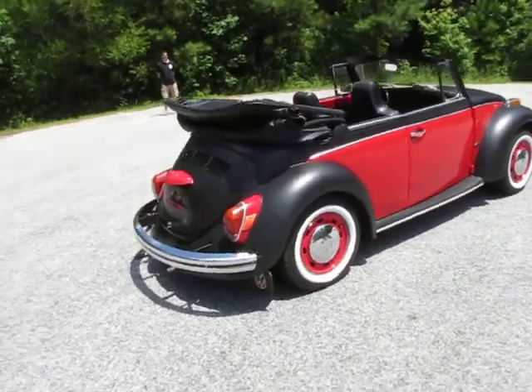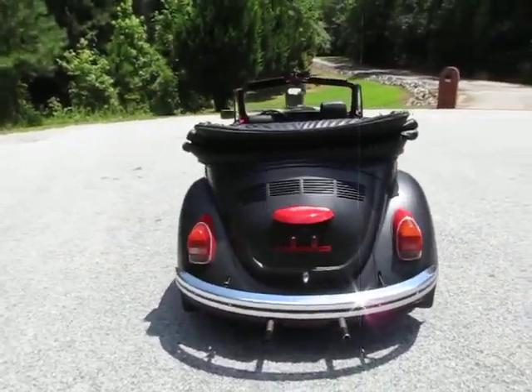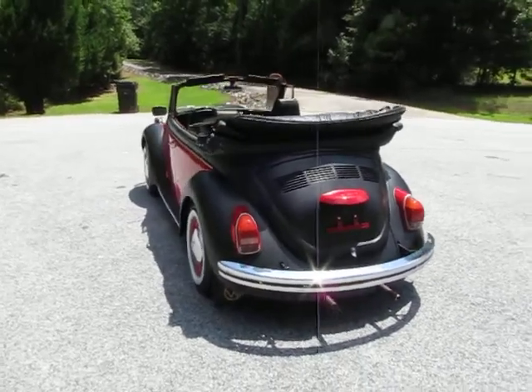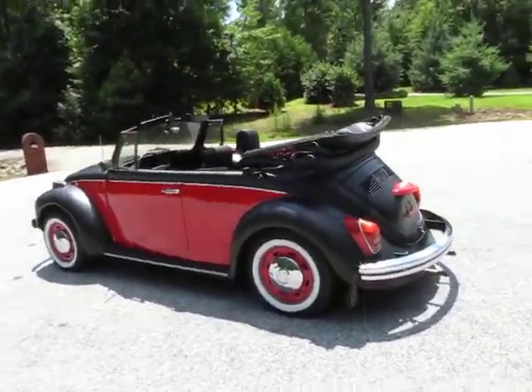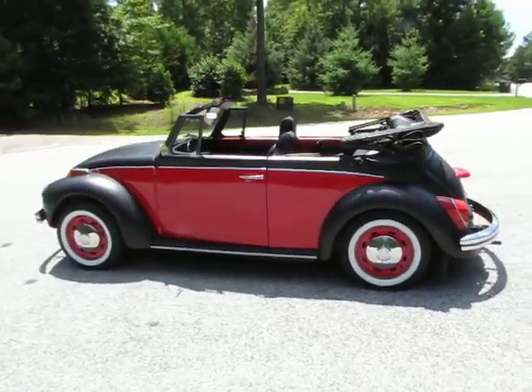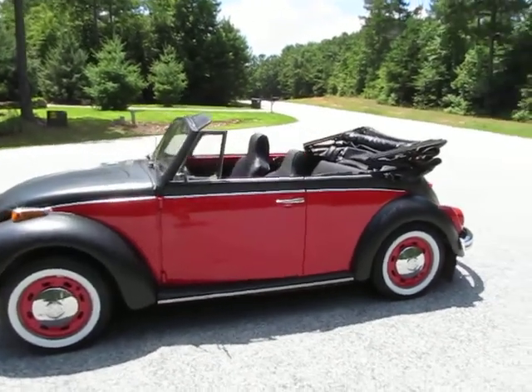Obviously the selling point on this car is it looks really awesome. It's just got a California cruising buggy look to it. A lot of times you see this done in a hard top — where the whole car is black and the sides are red, or the whole car is white and the sides are blue. That's what we modeled this after, but I wanted to see it done in a convertible, which is pretty rare.